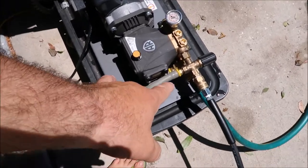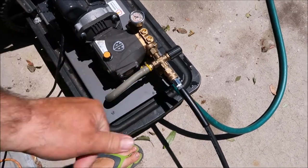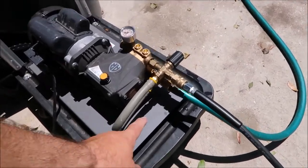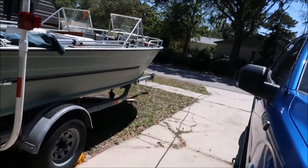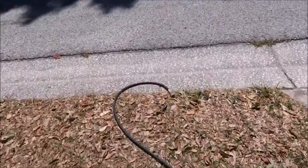I've got it plugged in, all set up, the water going in. I use deionized water from All Florida Water. If you guys want deionized water tanks, you can get them from All Florida Water - if you're in Florida anyway. I've got my water going in, my water coming out. That's a quick disconnect 50-foot hose going all the way down to the street. What you've got to watch out for with this eco rinse machine is you don't want air in your line when you start it up.